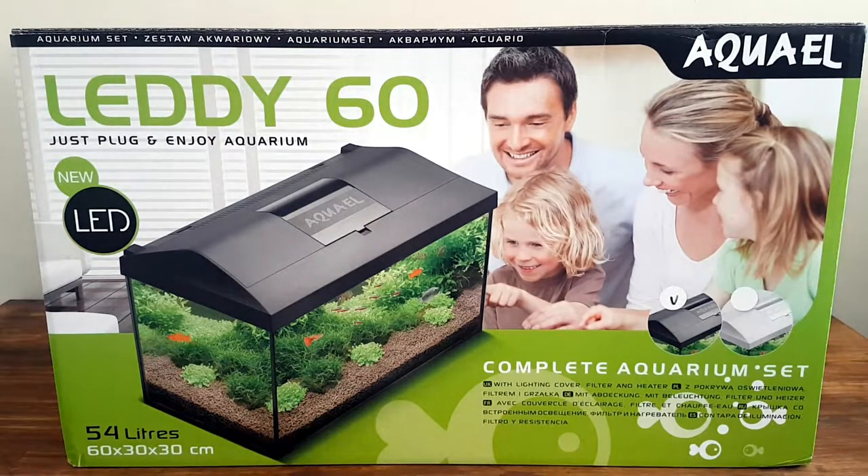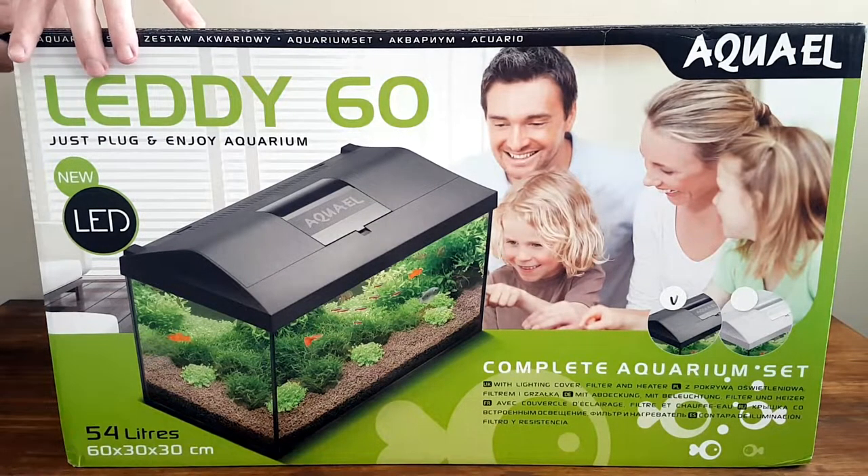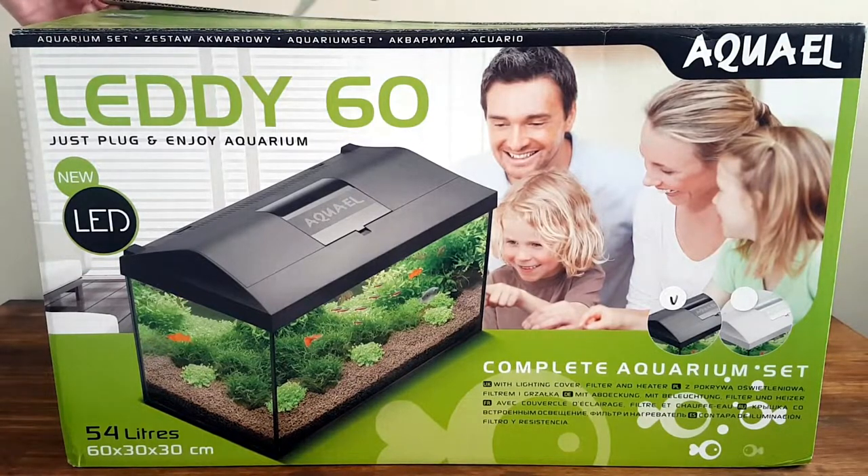Today we are going to be doing an unboxing and a review of the Aqua Owl Lady 60 Aquarium set. But first, a short message from our sponsors.